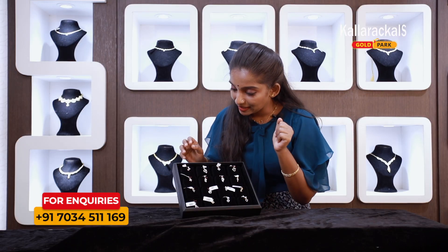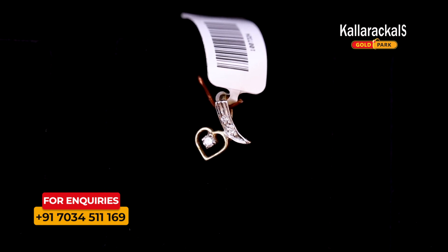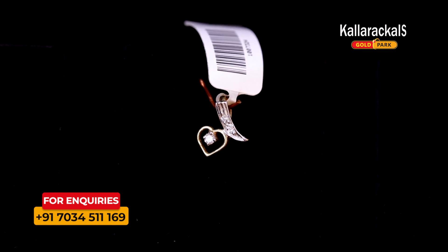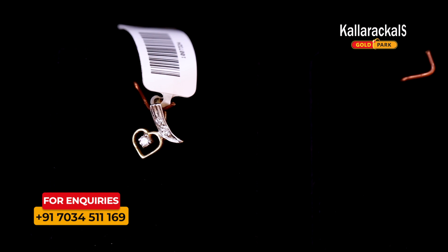This pendant has a rhodium polish. There are 2 to 3 diamond stones on the side — it is a little diamond. It is a cute and small pendant.